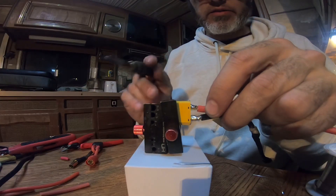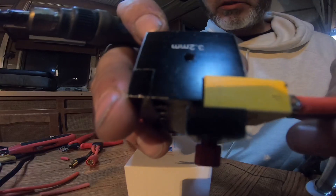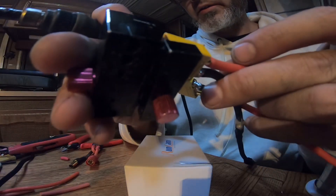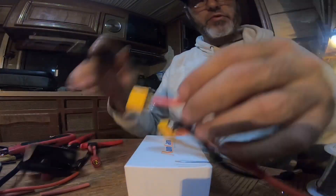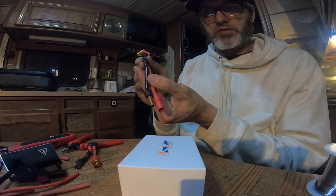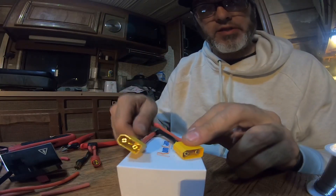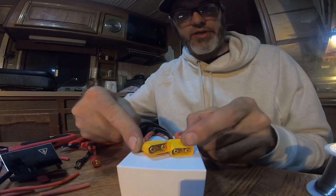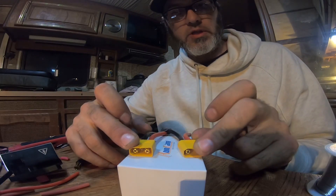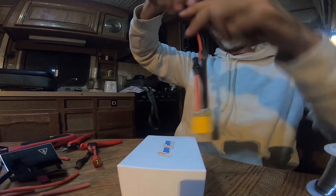That one went nice — first try, one I didn't rush. Now I'll show you guys the connections: we have our positive and negative going to the quad, then we have positive to negative from the quad where they should be, and then you connect the two poles in the middle, and this doubles your voltage. That's how you solder an XT90 series adapter.